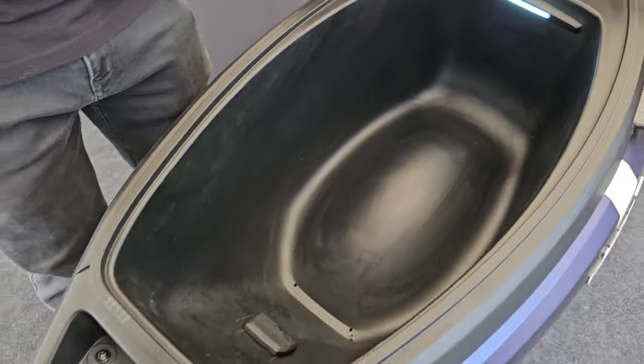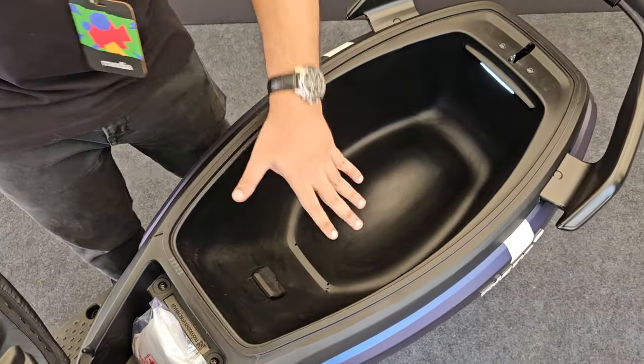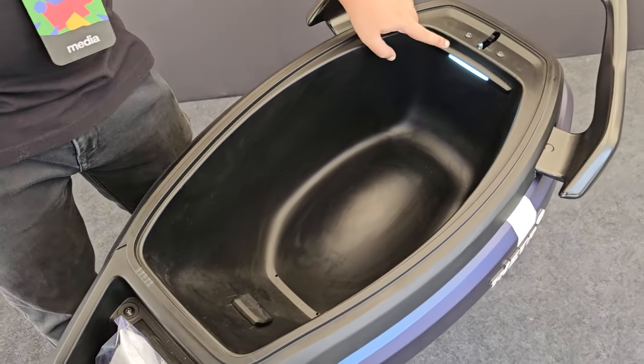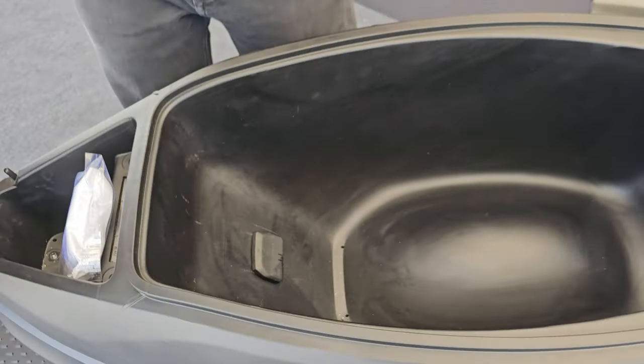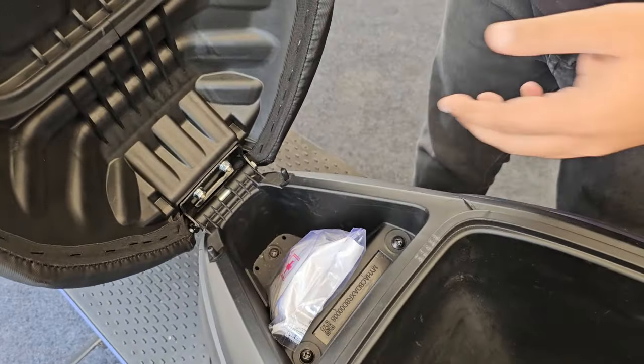Ather says this is a 34-liter under-seat storage space. The base isn't flat — it is rounded — so you will have trouble storing any hard-surface items, but there is a boot light present and also a charging provision. Ather will sell you a charging accessory — you can get a Type-C charger or wireless charging. There's also a small storage space for odds and ends like a cleaning cloth, your wallet, or loose change.